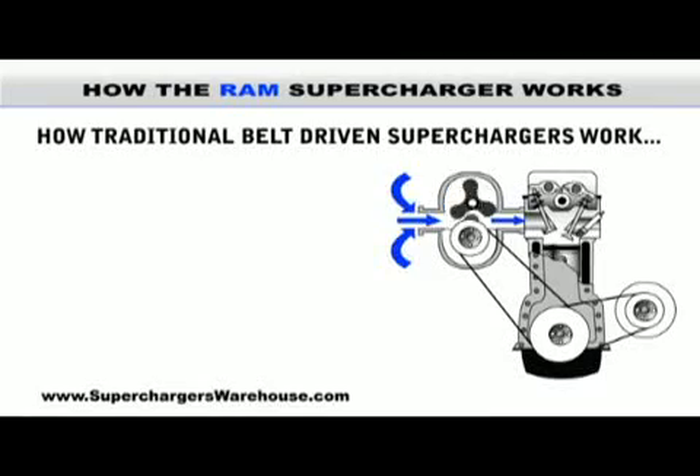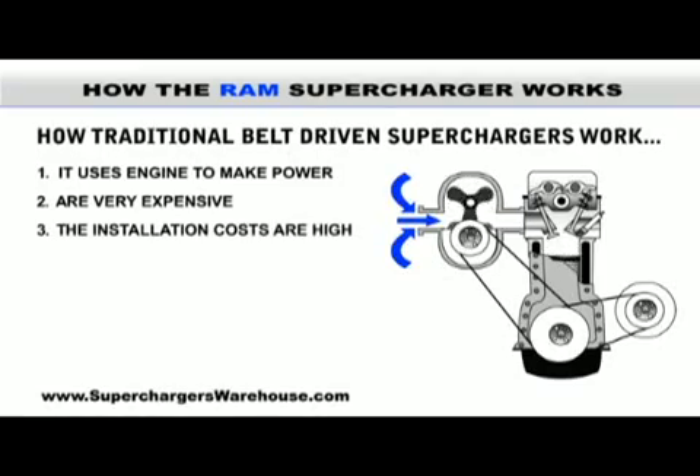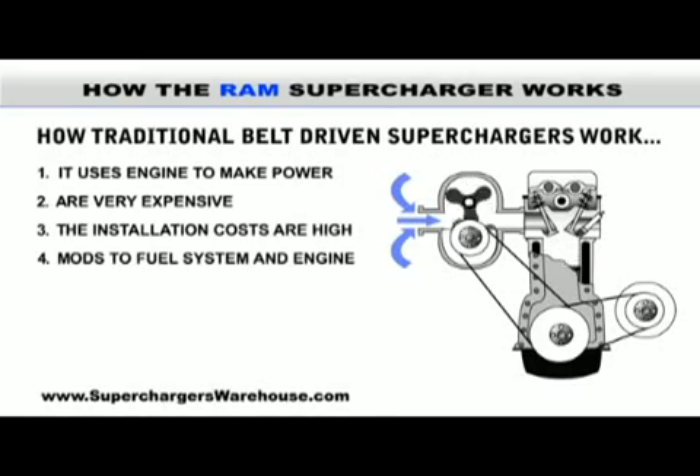A belt-driven supercharger uses the engine to work. These superchargers are very expensive because of the installation costs and modifications to the fuel system and engine.